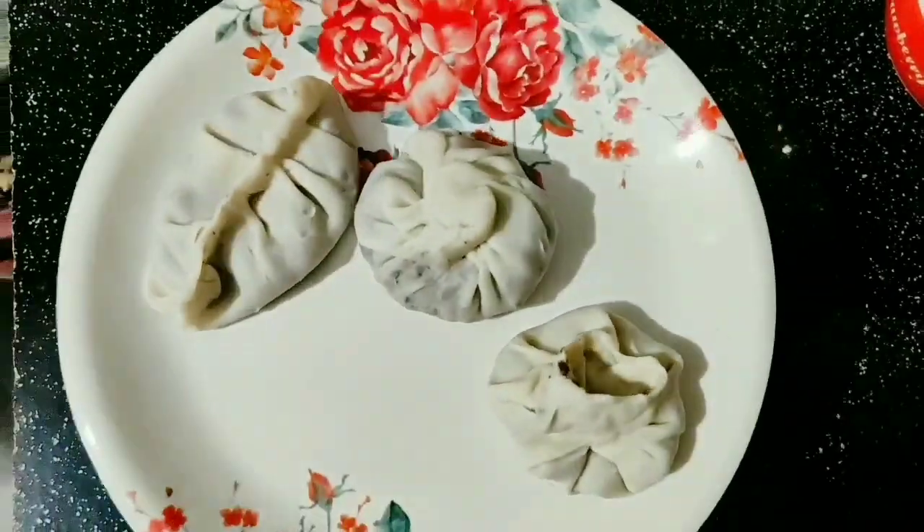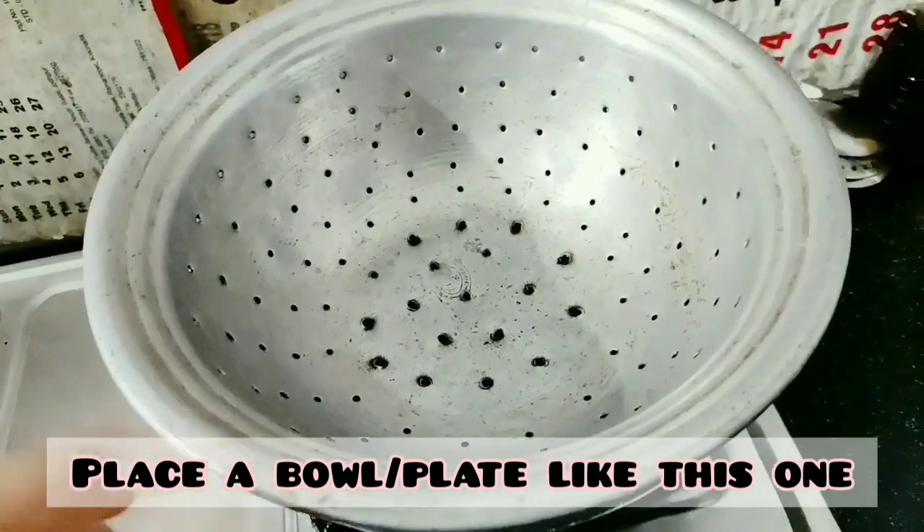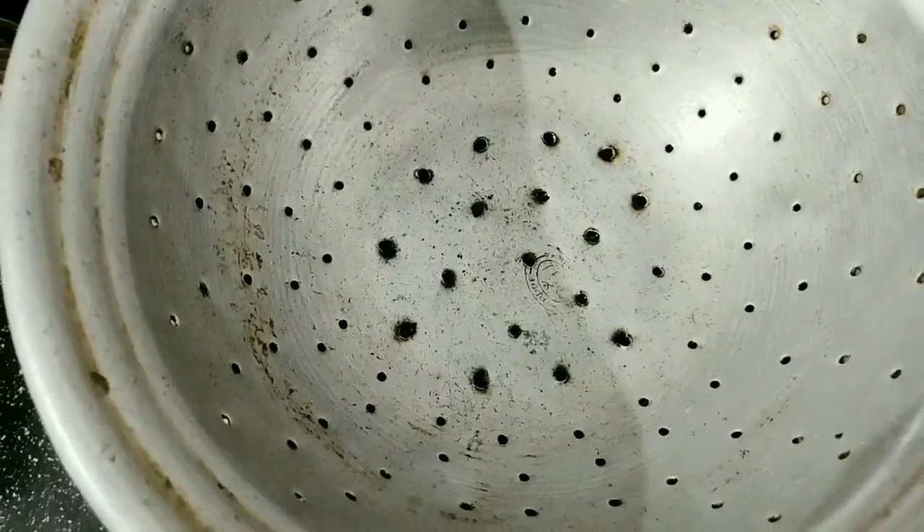When you have a steamer, put a pan on the stove and add water to it. We have to put the momos in the pan to steam them.